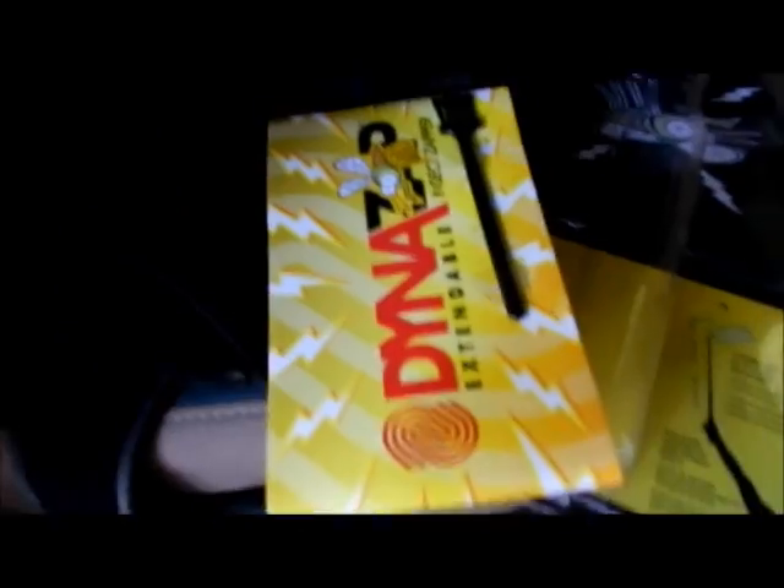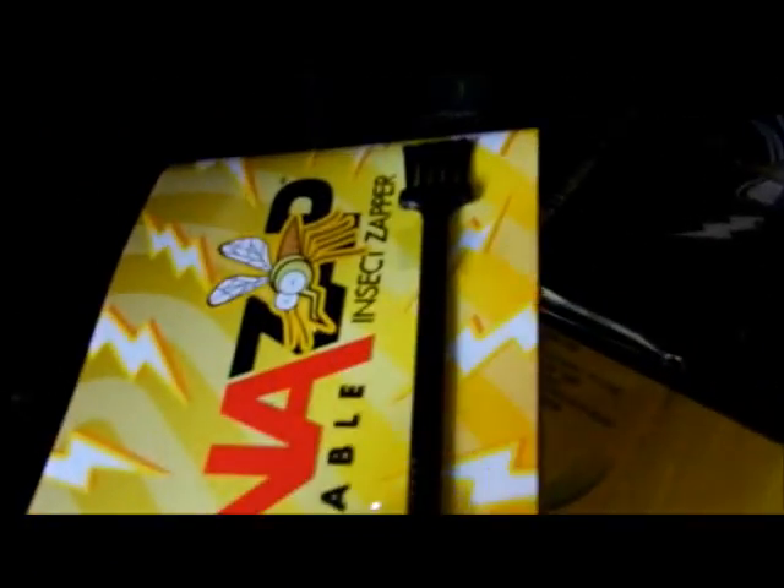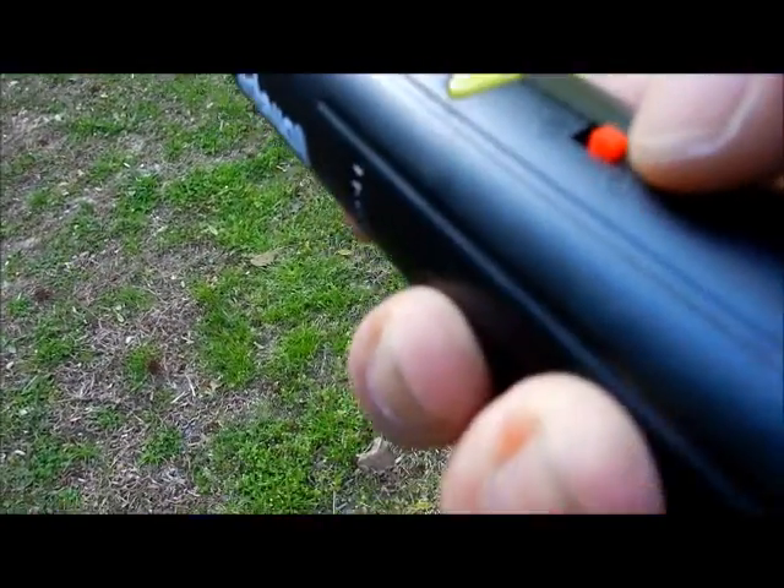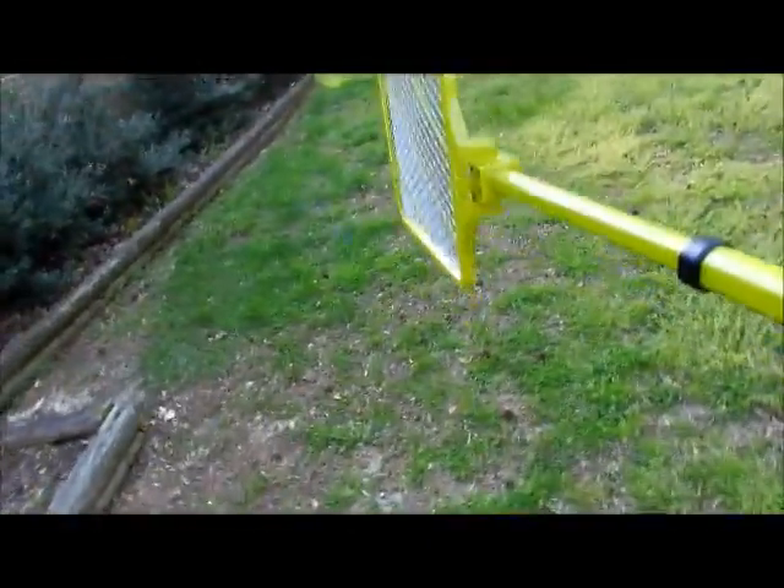When you take it apart, don't throw away the paper that's over the netted part — it's got your cleaning brush on it. It might be hard to hang on to; I'm thinking of Velcroing it to the handle. On the handle, you have an on switch, and then you have to press this button to get the light to come on — that's when you have power on the end.